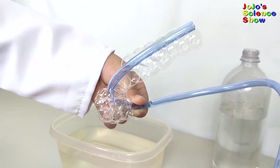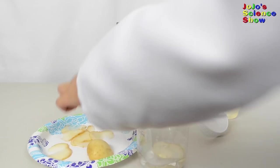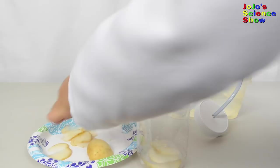For this experiment, you'll need a potato. You'll also need some hydrogen peroxide. Potatoes also have an enzyme that breaks down hydrogen peroxide into oxygen and water.